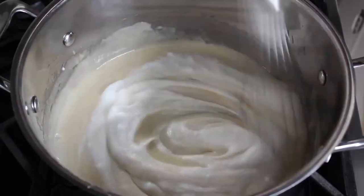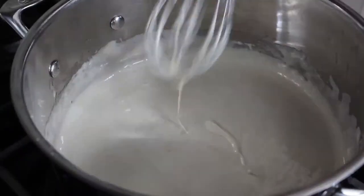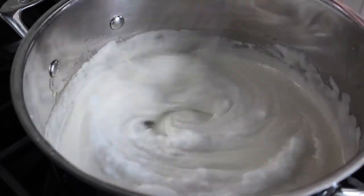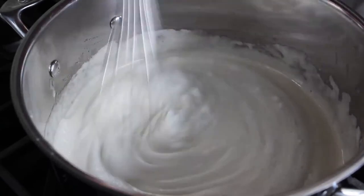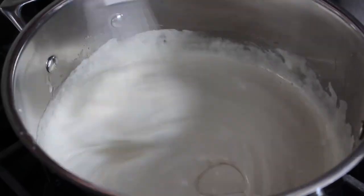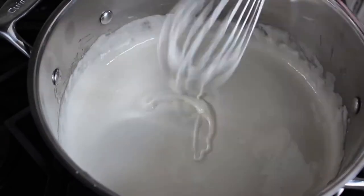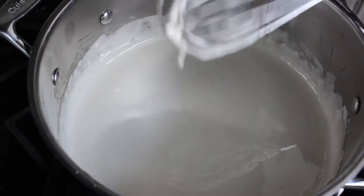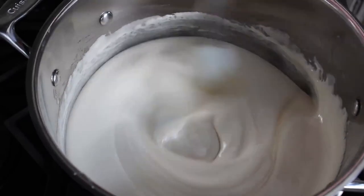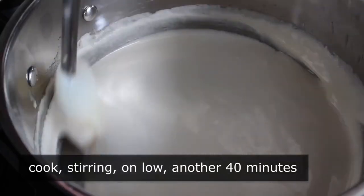This will really lighten up the mixture. I should mention the method we're using is the very slow, very ancient technique — the modern method is to make a very hot sugar syrup and incorporate it into finished meringue, which is way faster, but I much prefer this method. Continue with the whisk until all egg whites are incorporated, then switch back to a spatula or heat-proof spoonula, and continue cooking and stirring for another 40 minutes or until done.